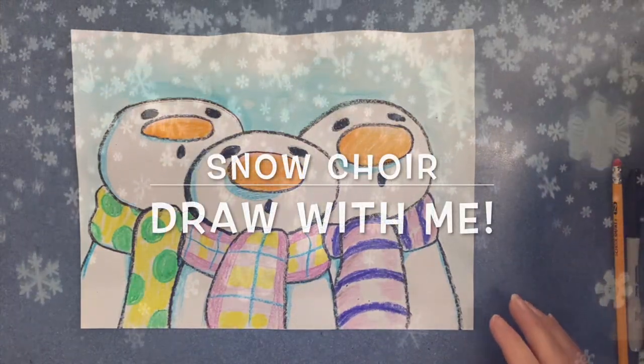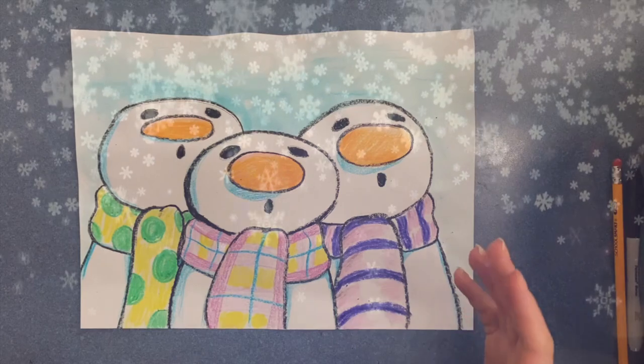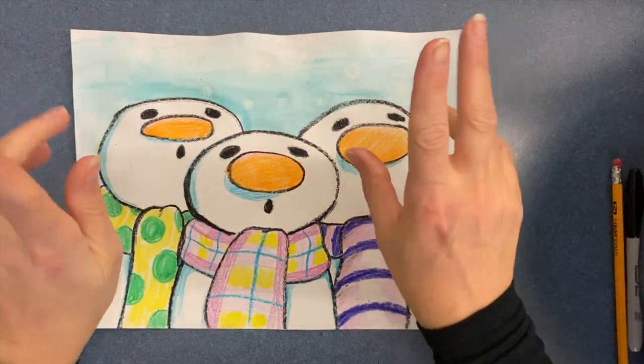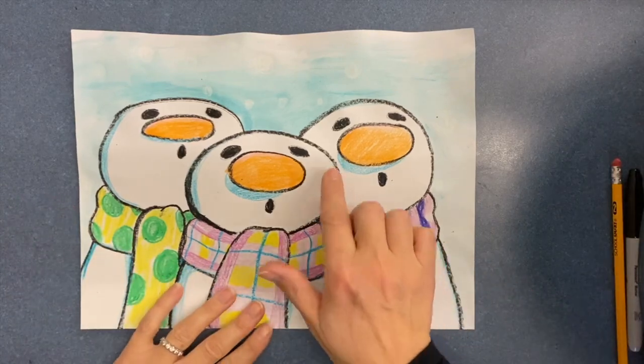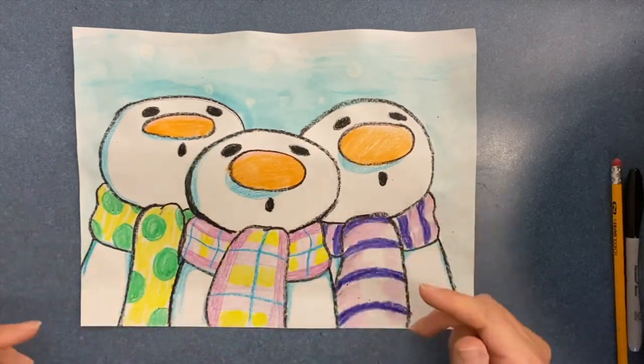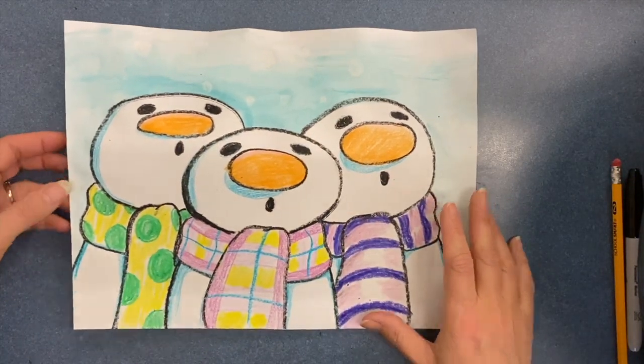Today we're going to draw snow people. They could be either singing or saying, 'Ooh, it's snowing, look at what's happening!' We're excited. We're going to start with ovals and then build on that in our design.